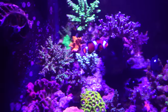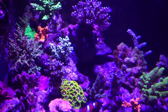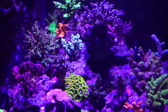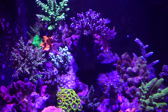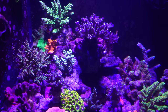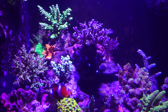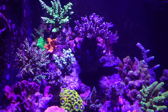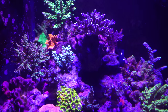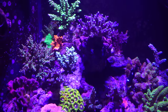I also changed my salt recently. I want to keep my DKH alkalinity at around 8. I was using Red Sea Coral Pro Salt, which by default is around 12 DKH. After weeks and weeks of water changes using a 12 DKH salt mix, your parameters aren't going to be where you want them or stable. So I switched to Red Sea Standard Salt Mix, which is around 7.78 DKH — right where I want to be.